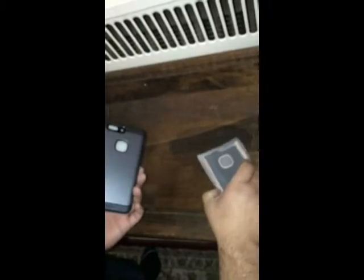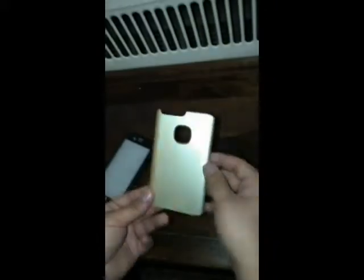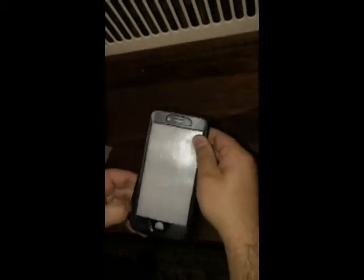The quality is really good, and they have three different back layers. This one is pink, this one is gold, and this one is dark grey — I think it goes for black. I'm going to open it and see how it's going to fit on the phone.